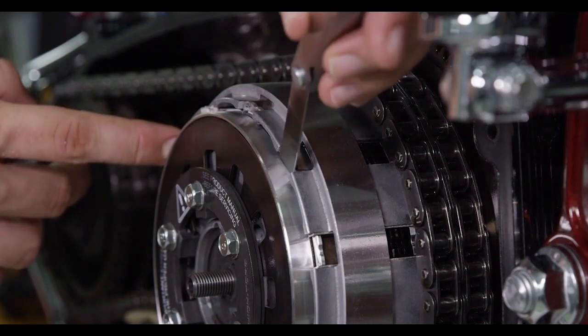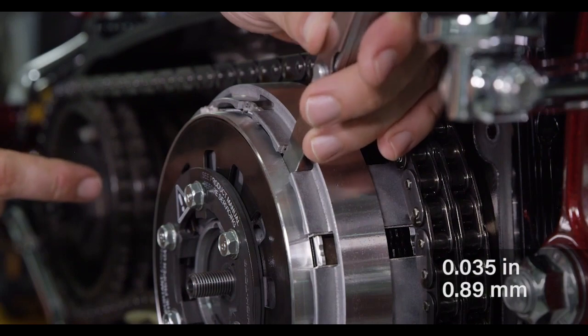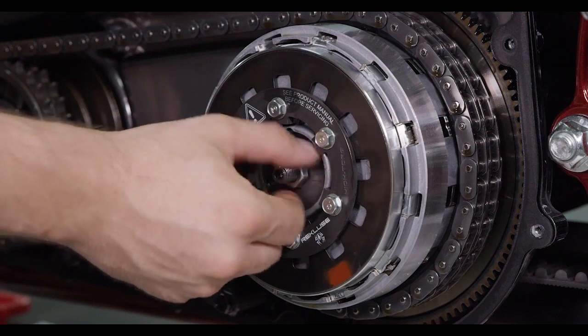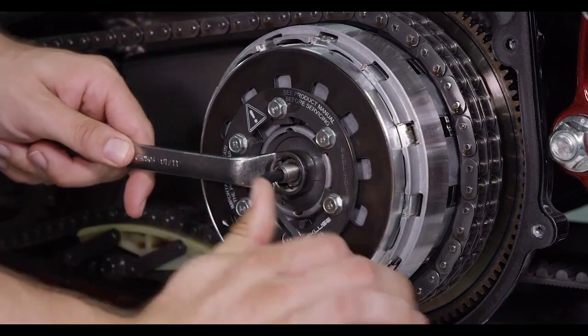The gap can also be measured with feeler gauges; it should measure .035 inches or .89 millimeters. Now thread the jam nut in until it is finger tight. Hold the adjuster screw with the hex key while tightening the jam nut with a wrench.